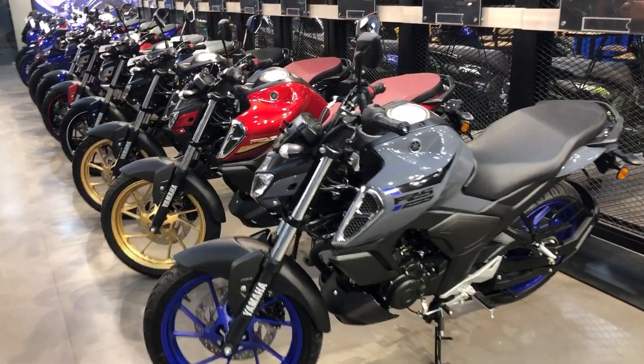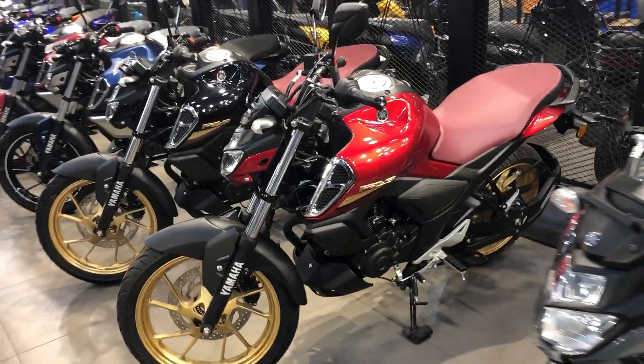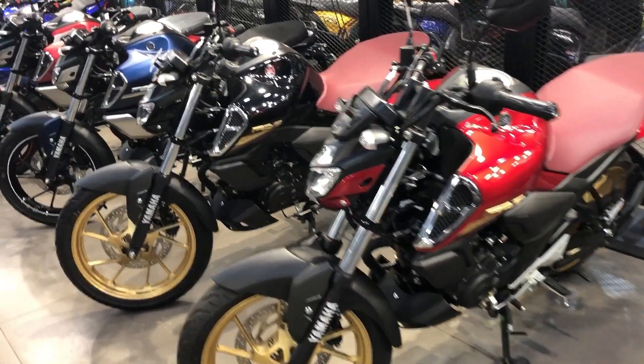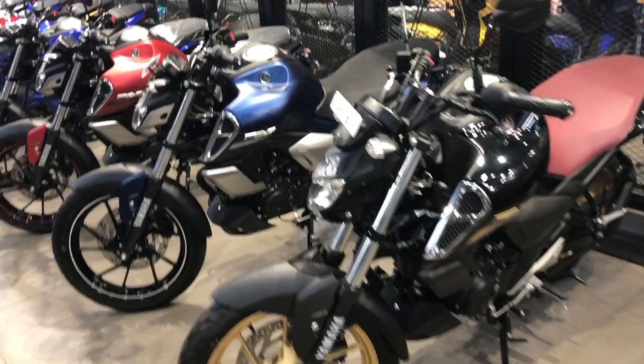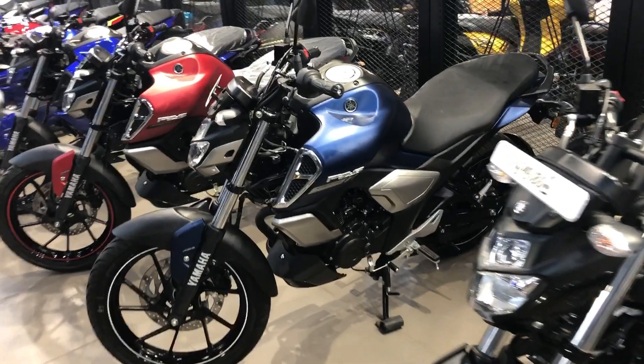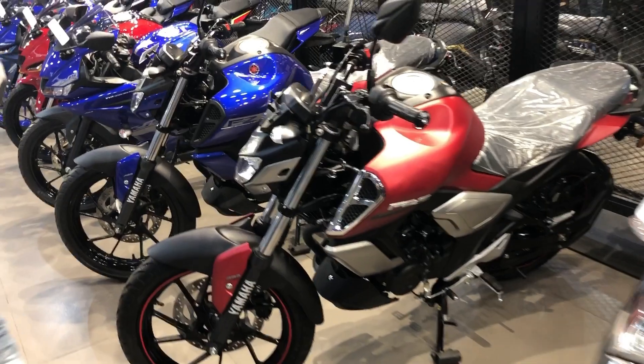First you will see the silver gray color, blue color, red color, glossy black, glossy red, golden color, then navy blue color, black color, and matte red color.